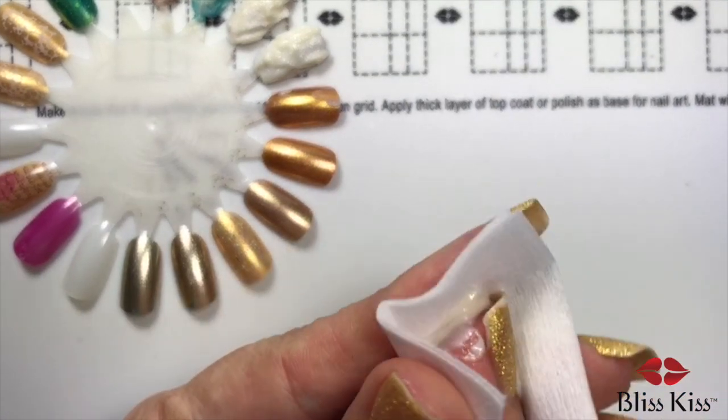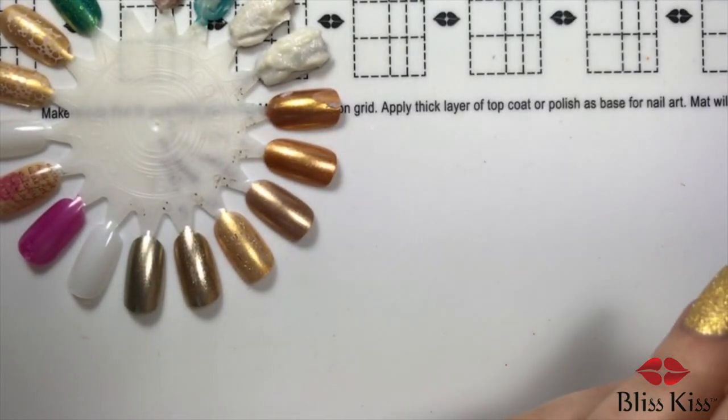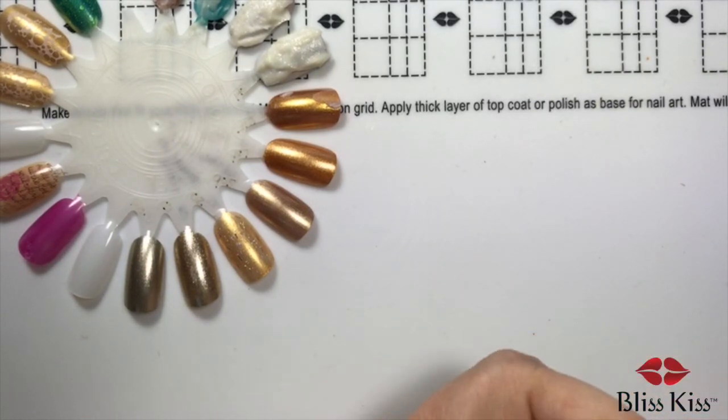I don't want my skin to fall off. We shall see. Somebody set a timer — five minutes.